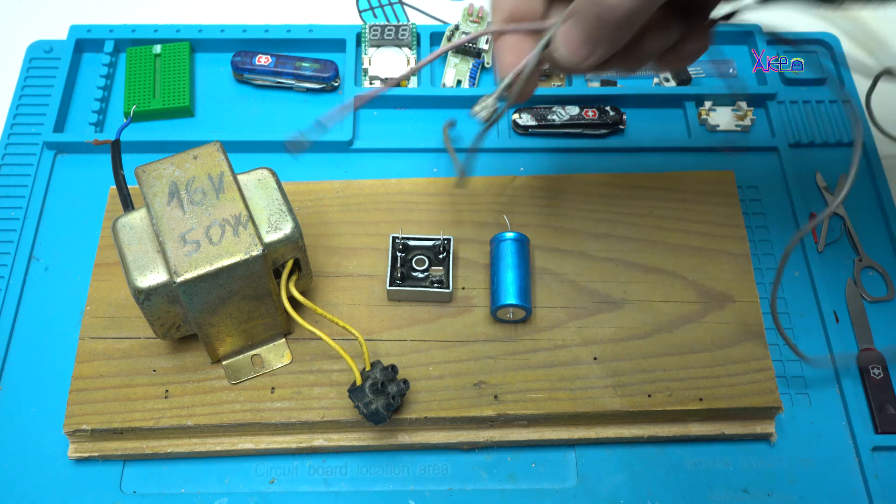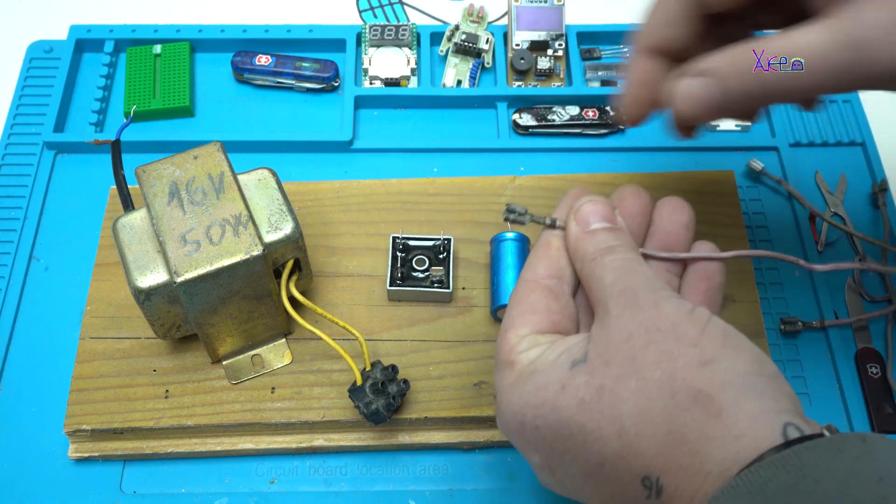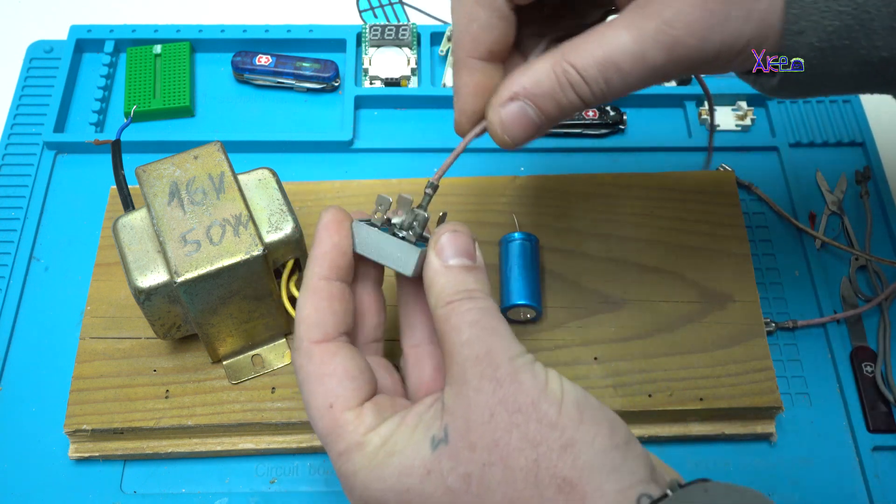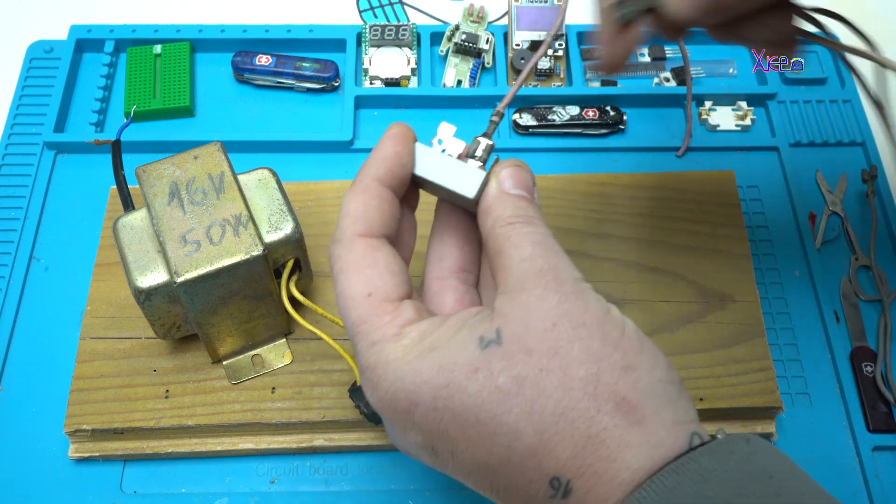I have some wires with connectors so I can directly connect to the bridge rectifier. It's easy.